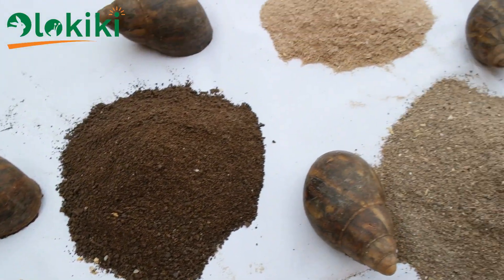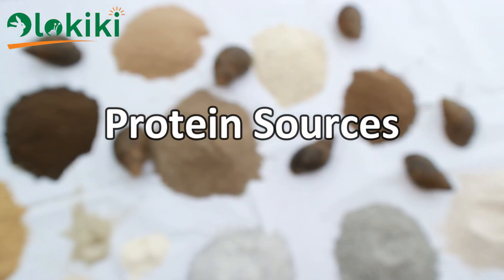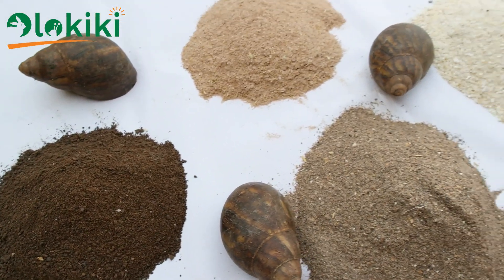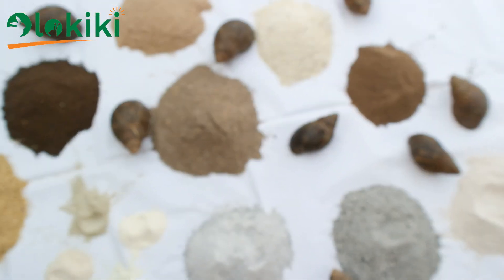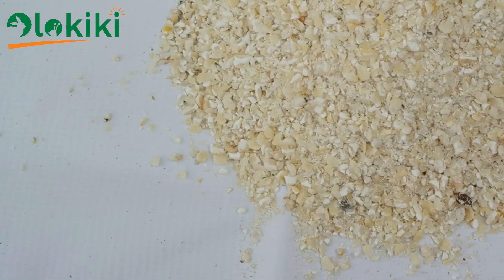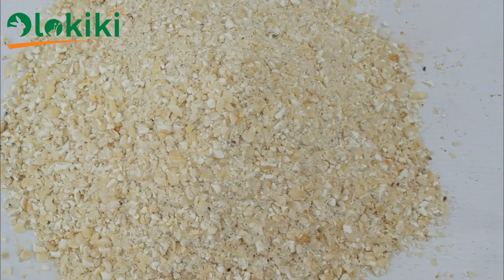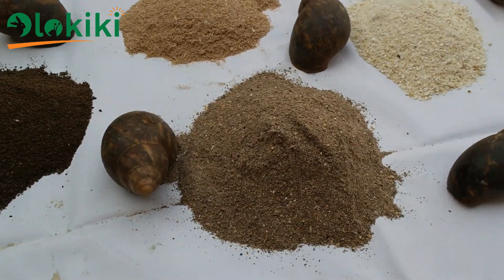Various protein-rich ingredients of plant origin that can be used to step up the protein level of the snail feed include soybean cake, palm kernel cake, and groundnut cake. All these cakes are waste products gotten after the oil has been extracted in various industries. A good energy source in snail feed is maize, though you can also use other grains. Maize shouldn't be used more than 10% by mass while formulating snail feed because snails don't require much energy content in their feed.